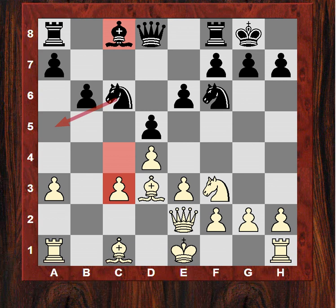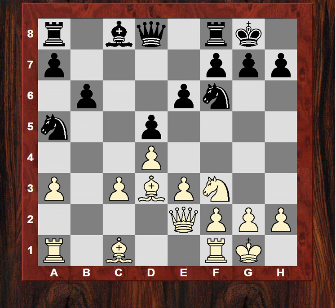After castles, Black does indeed go for Na5, and now we see this diagonal. In the Winawer variation of the French defense, this diagonal is often important for White, trying to get a bishop across it to exploit those weakened dark squares. Black hasn't got a dark-square bishop in this position, so it makes this move particularly effective.